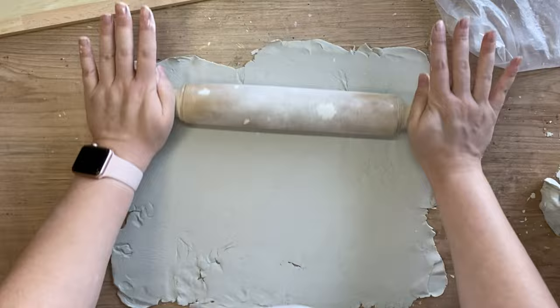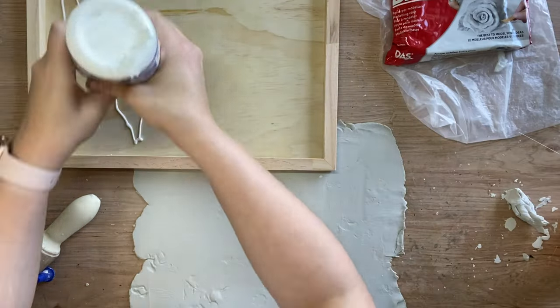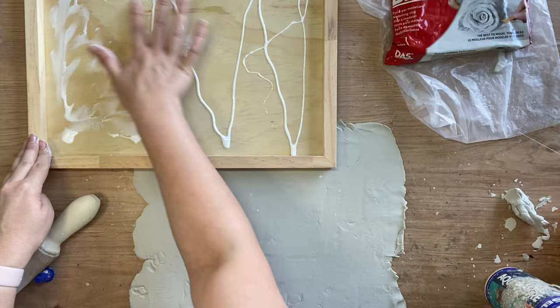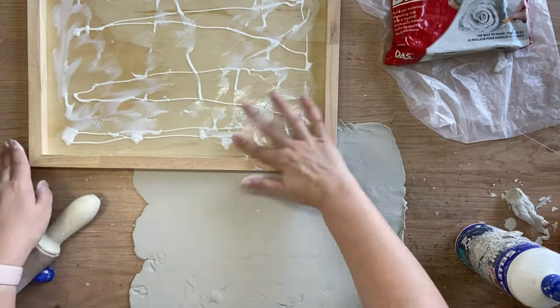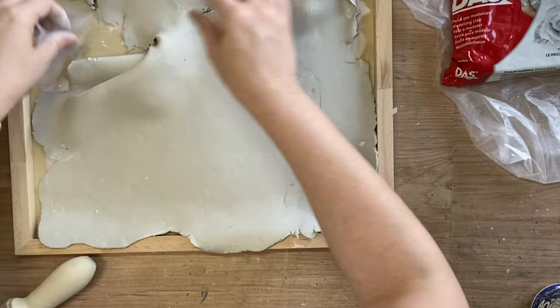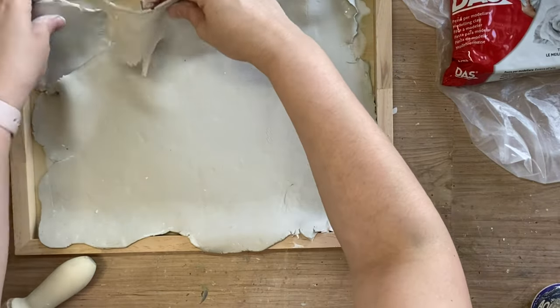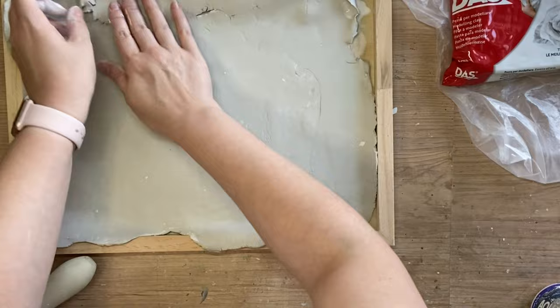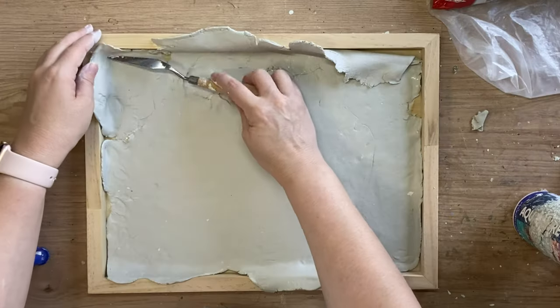Once I have it all even and rolled out I'm going to add my Sealy's Kwikset wood glue to my wood base. I'm spreading it out with my fingers and then I'm going to position my rolled out clay in the center. Once I have it positioned where I want it I'm going to use a palette knife to go around the edges and cut off the excess.